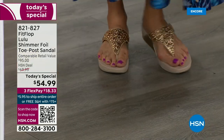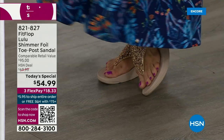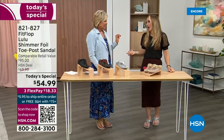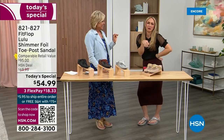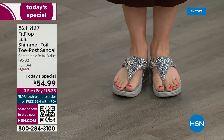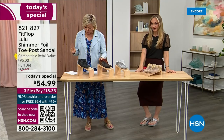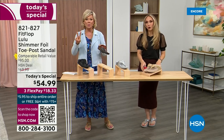I'm wearing the gold — absolutely love it. It was so fun today getting ready for the show. I got a little pedicure getting ready for summer. The two most limited colors today are bronze and then followed by black — those are the two most popular colors. All of these are wonderful colors; think of the jewelry you have in your closet and which one would match.